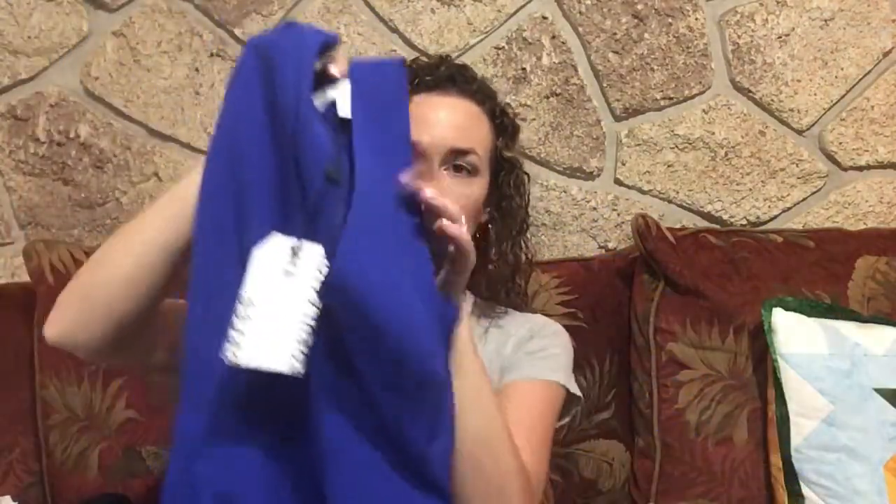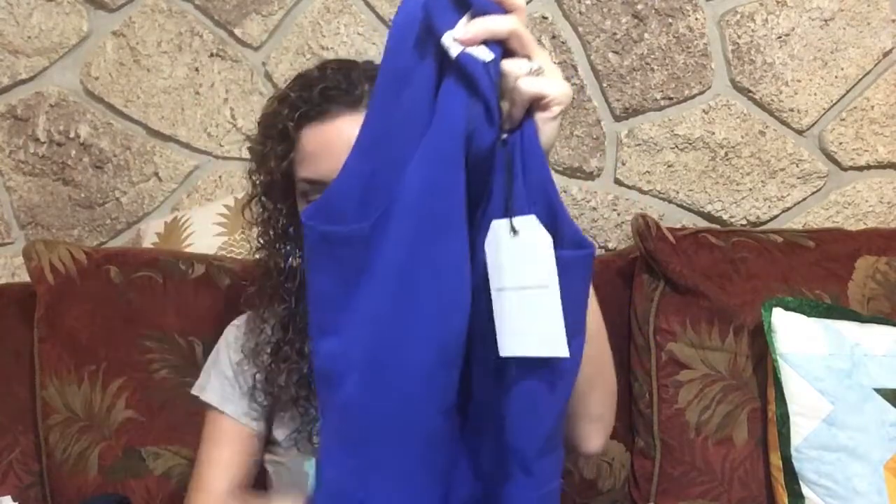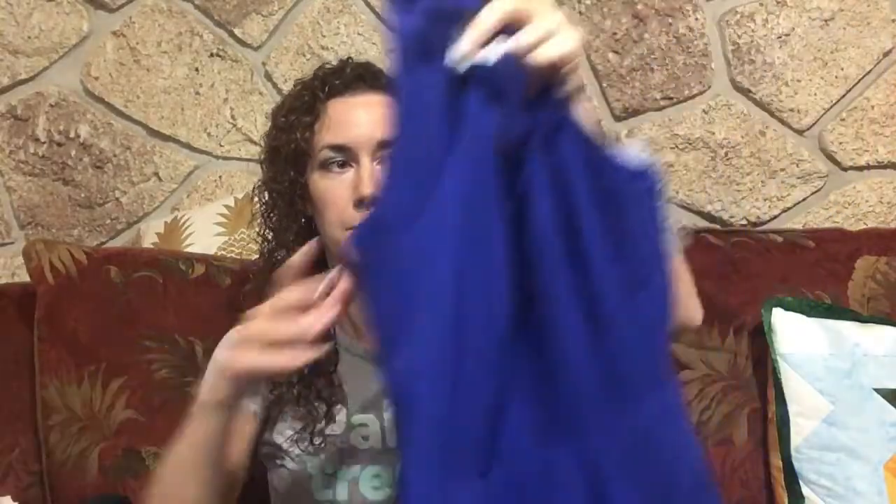Next we have a dress by Dress the Population — I've never heard of this brand. It's a bright royal blue dress with a v-neck, sleeveless, and the skirt kind of flares out at the bottom. It is a really super thick and rough material, made in China. It's 100% polyester — sometimes polyester is okay but this one is not comfortable. I'll try it on but don't have high hopes.